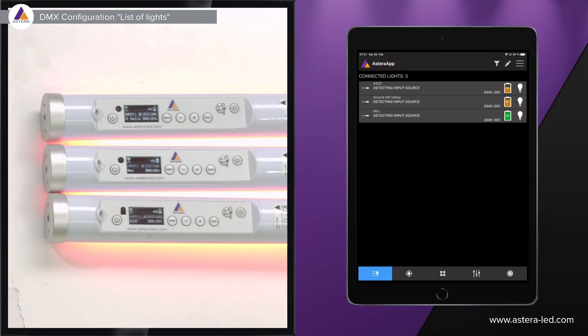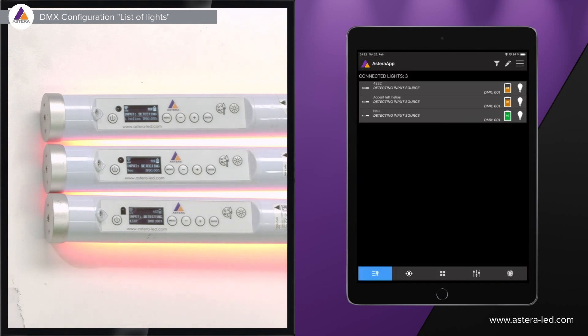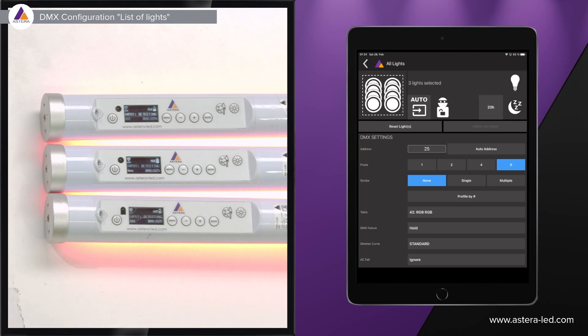Using the list of lights from the app is good if you just have a few lights. Go to light settings and you can set the DMX address, choose the pixel count, add strobe, and choose the profile. For a slightly faster approach with a few lights, mark the whole list, open the magic wand, and set all parameters — pixel count, strobe, profile — for all selected lights at once.